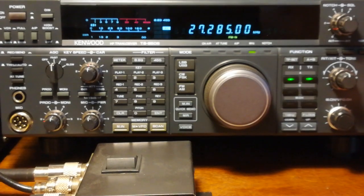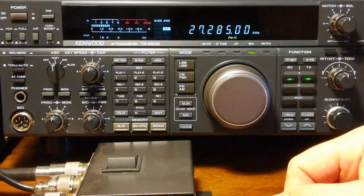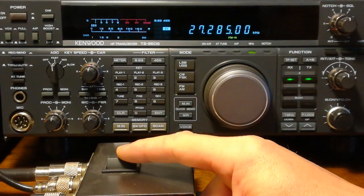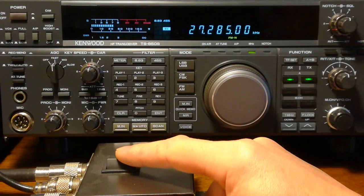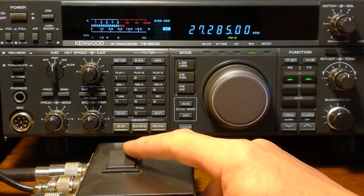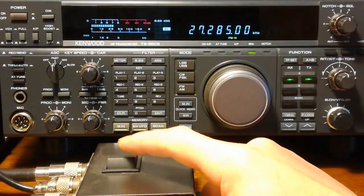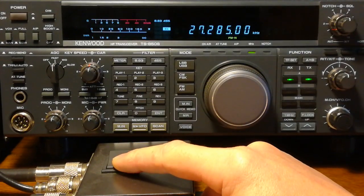So we're listening to FM on the mid band. A German station was just on just now. So that's the vertical when he starts talking again. We're on the vertical at the moment. And that's the Yankee. Vertical. Yankee. Back to the vertical. That's the Yankee.